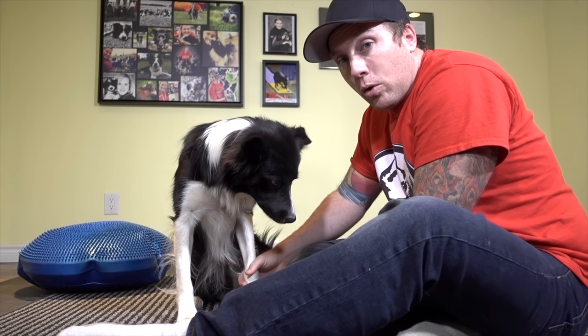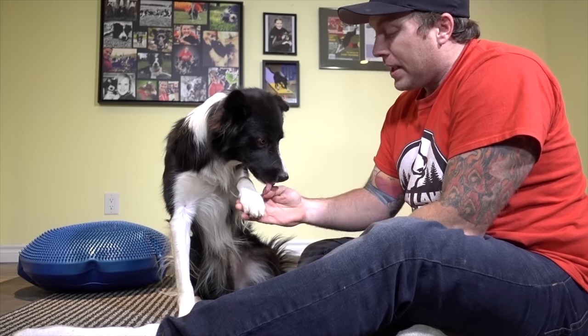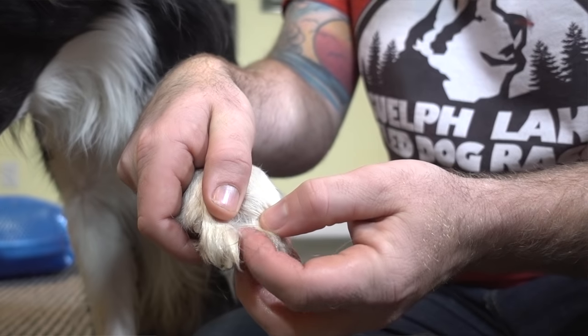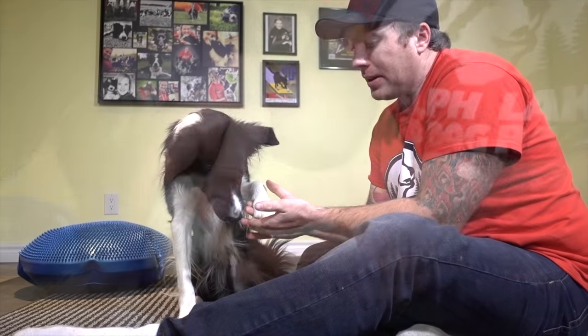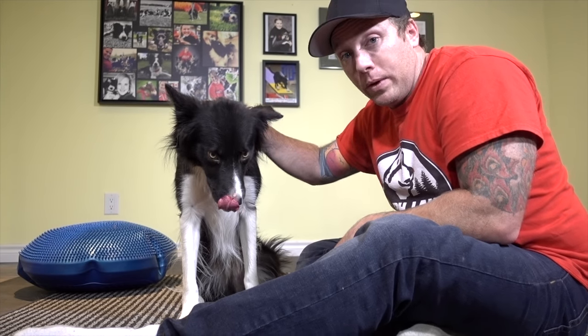Another great way to protect your dog's feet is to check between their toes after coming in from outside in the wintertime — look for little ice balls or salt buildup. You can also trim the hair between their toes so there's nothing for salt and ice to get caught on. That's another really good way to make sure your dog isn't having any uncomfortable moments after a play or walk in the winter. I hope this natural paw balm tip helps you make the most of wintertime with your dog.